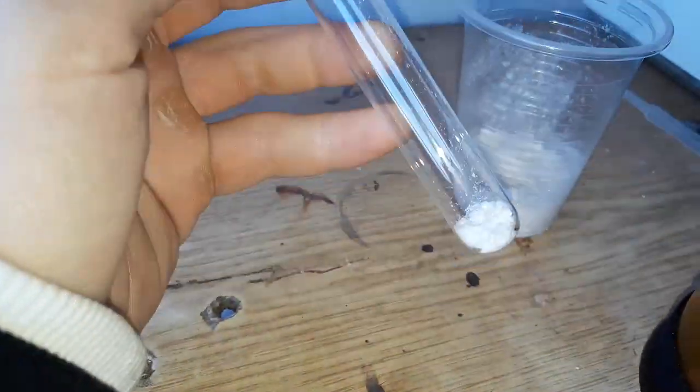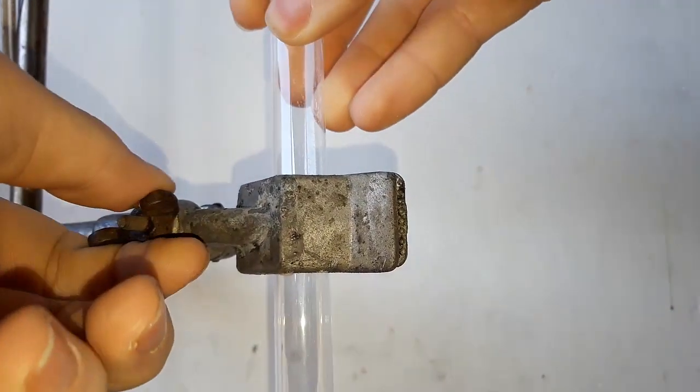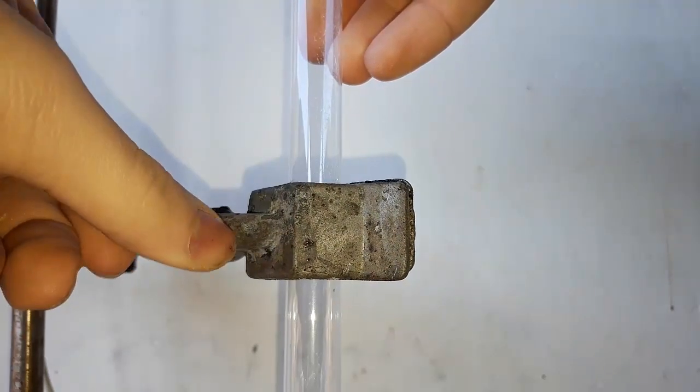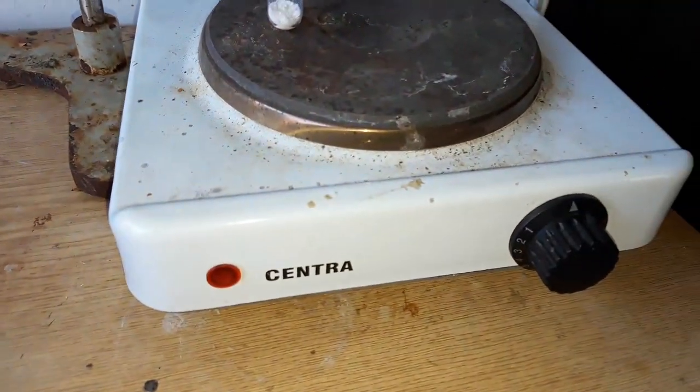The easiest way to determine if we actually made salicylamide is to check the melting point. We take a test tube, fill it with a bit of our pure product, put it on the hot plate, and insert a thermometer. Then we gradually heat up everything until it starts to melt.